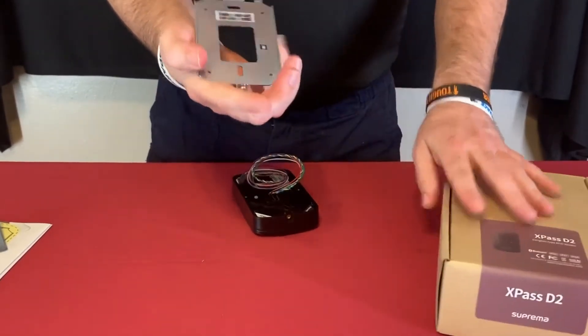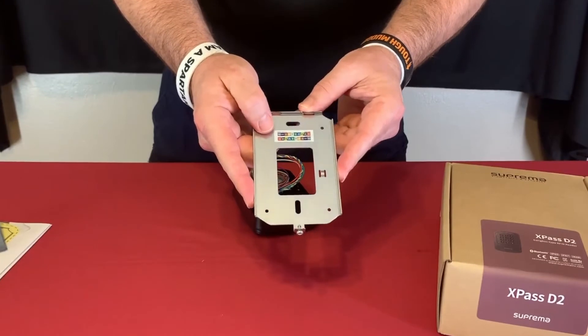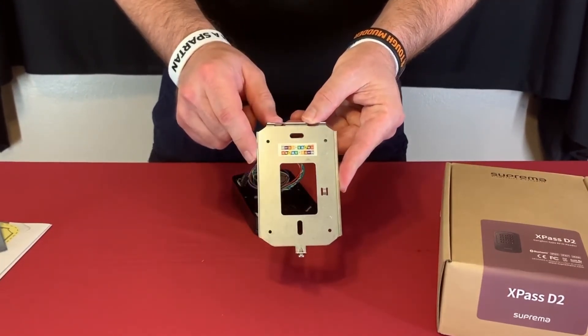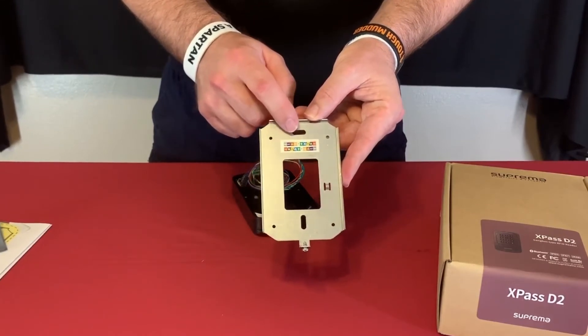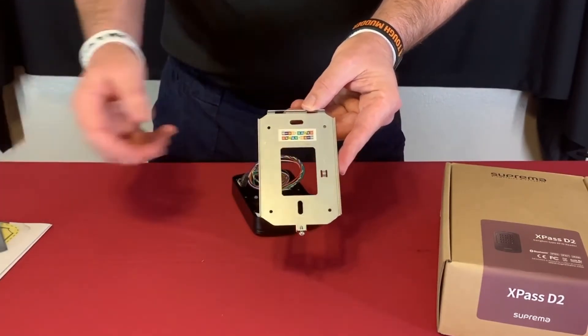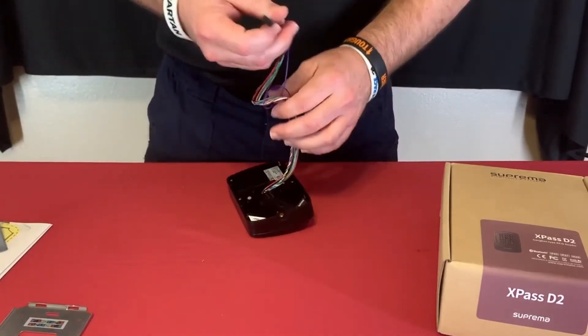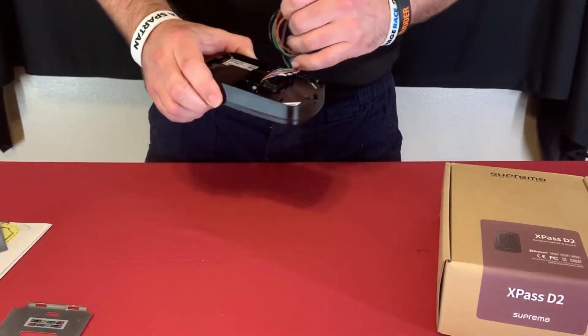On the mounting plate there's an actual wiring guide with color codes, so when you're working in the field you know which wire goes to what without having to carry the little pamphlet with you.